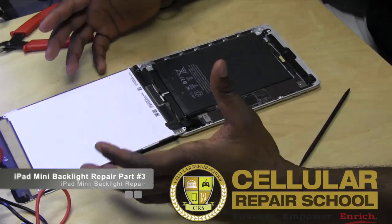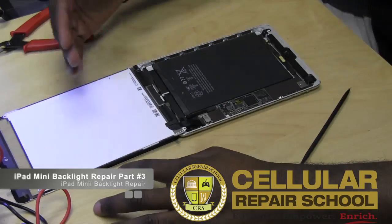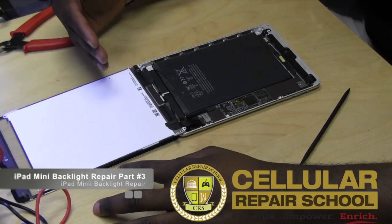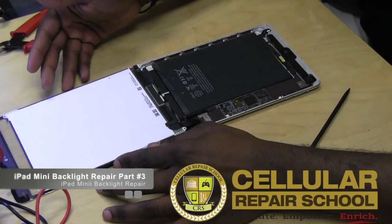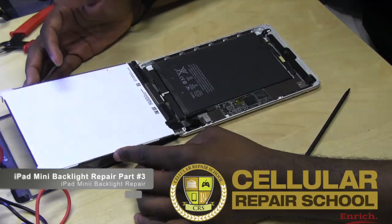Where we are in this repair is we've already replaced the broken digitizer. We've tested the new digitizer and everything — it works fine.